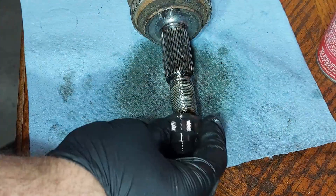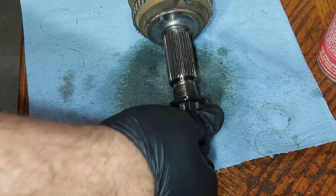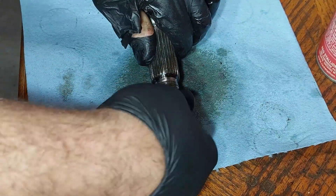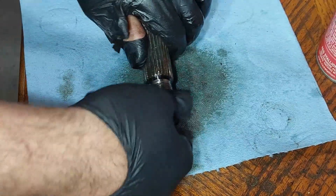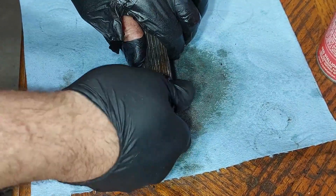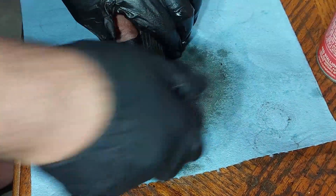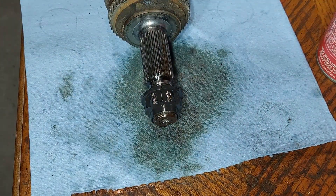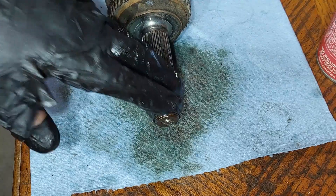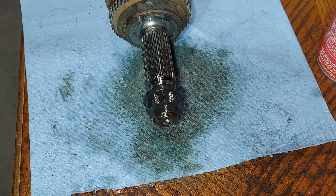So once again I'm going to see if this goes in okay — and it's going in fine now. It's a lot easier and smoother, going in all the way. We are all good to go; the threads have been repaired and fixed on this CV axle.